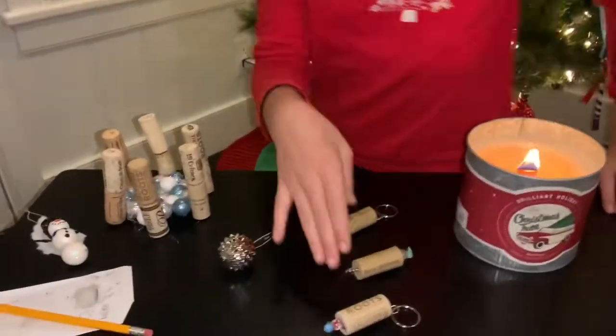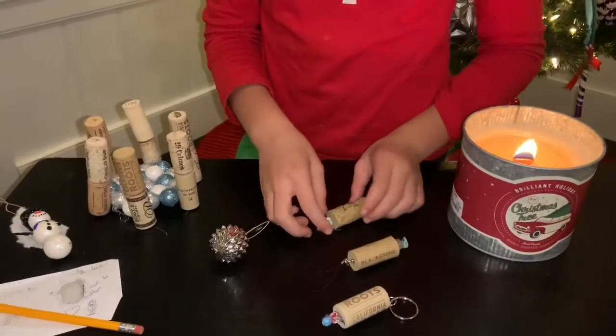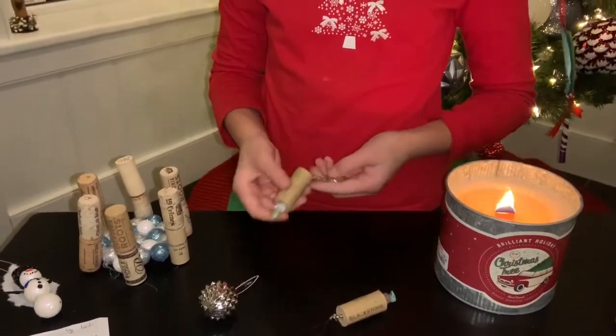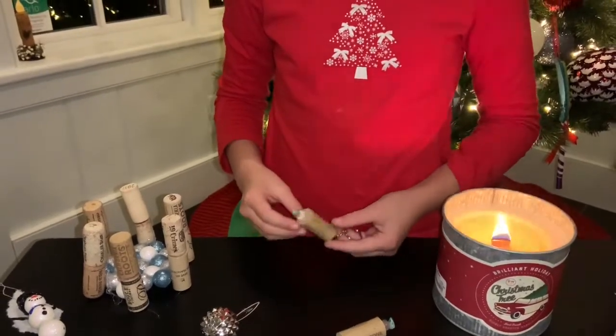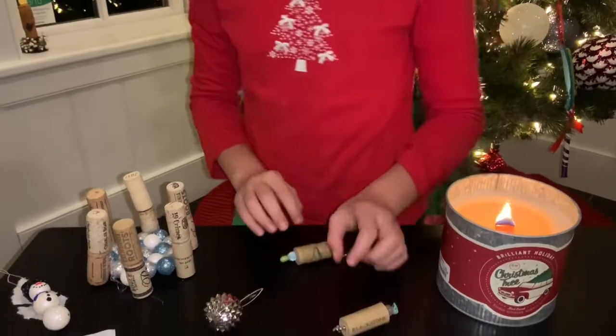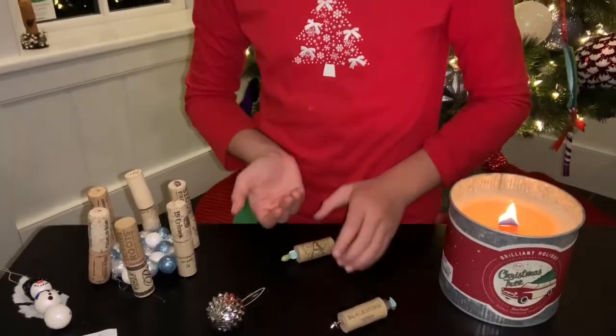So then I made these three. They are cork, some beads, hot glue, and a keychain. I found this on Pinterest so you can just hang them on your backpack or anywhere, even on your Christmas tree.